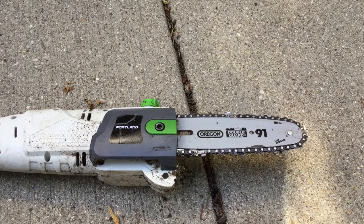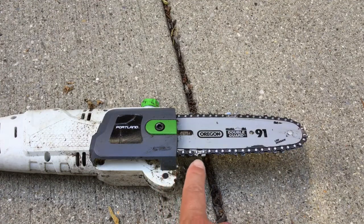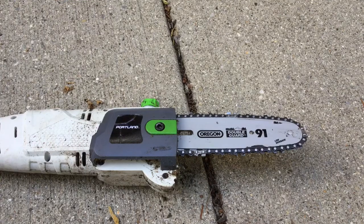Hey everybody, welcome back to Dad Does Videos. Today I'm coming at you from my back patio where we are going to replace the chain on this Portland 9.5 inch pole saw. If you've followed my videos you know that I put one together and demoed this about a year ago — if you haven't had a chance to check that out go ahead and do that. I actually really like this saw. It's a pretty inexpensive pole saw, about 70 or 80 bucks at Harbor Freight. It's electric and I've had no issues with it so far. I really enjoy it but I put it to pretty good use, so after a while it's time to replace the chain.